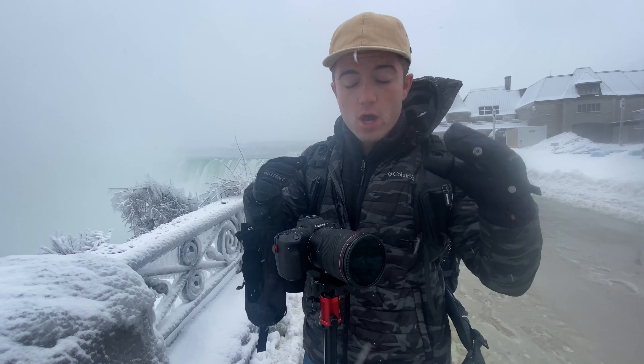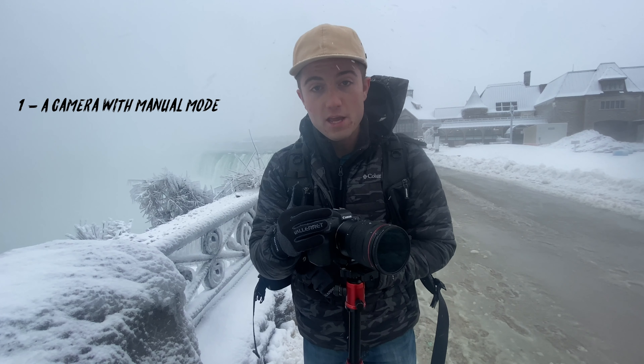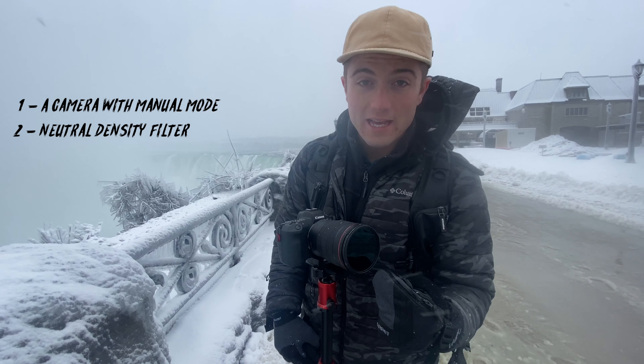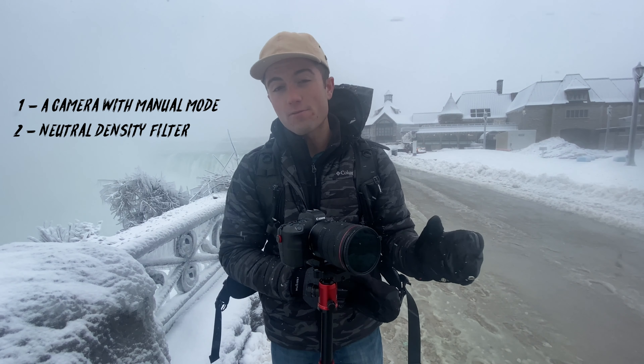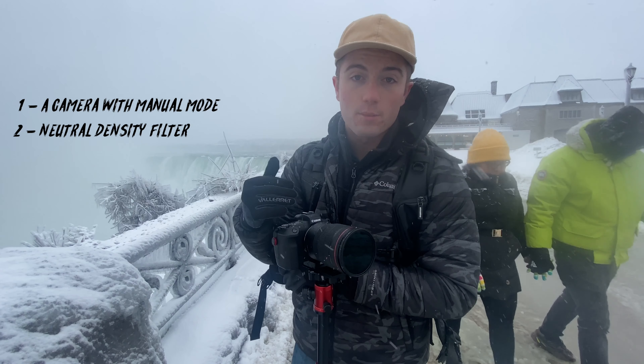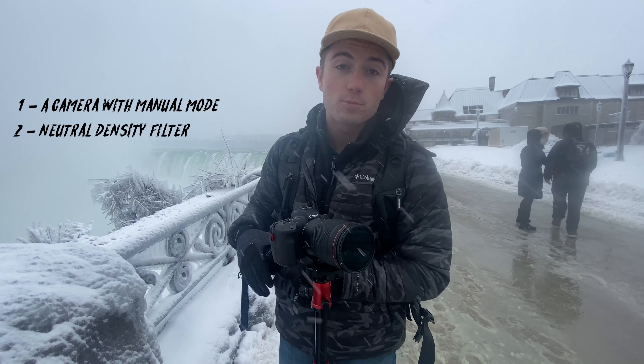We walked down a little bit from where we're going to be shooting because it's incredibly loud down there. I'm going to touch on the gear required to shoot long exposures. Number one, you're going to need a camera. I'm using the Canon EOS R, but literally any camera that allows you to shoot in manual is going to work perfectly. Number two, you're going to need a neutral density filter — it's literally just a dark piece of glass that blocks light from coming into the camera. On a bright day like today, it blocks a bunch of light so we can slow down the shutter speed and get that long exposure.